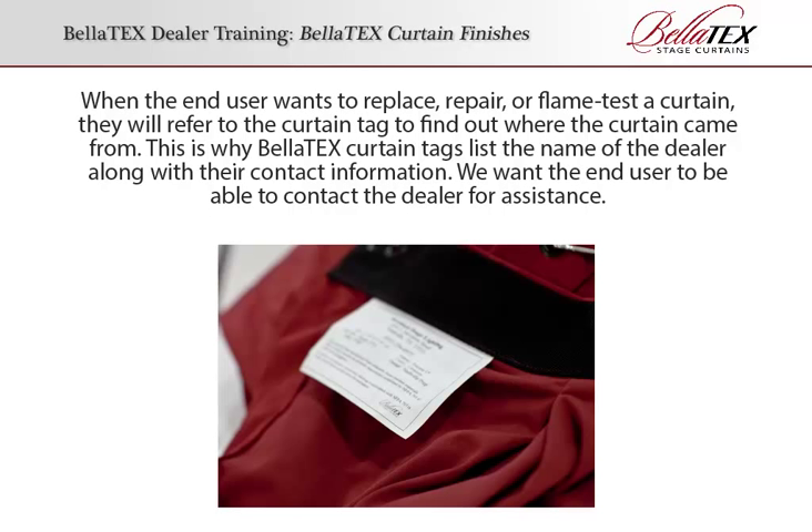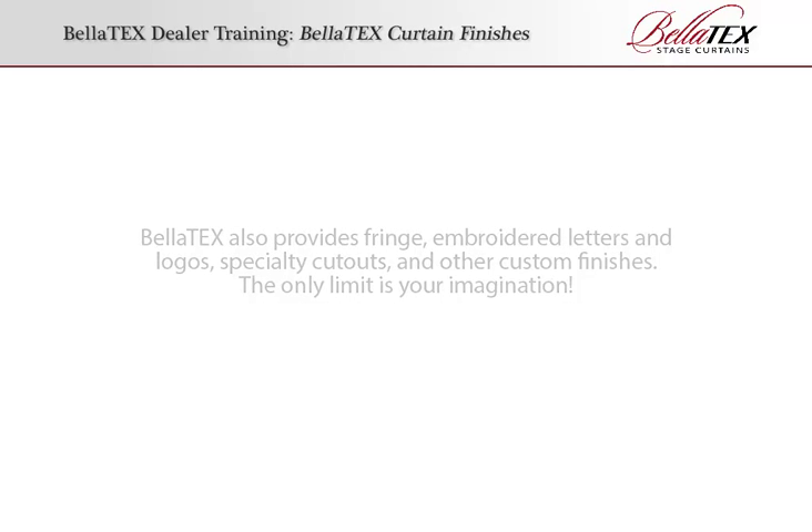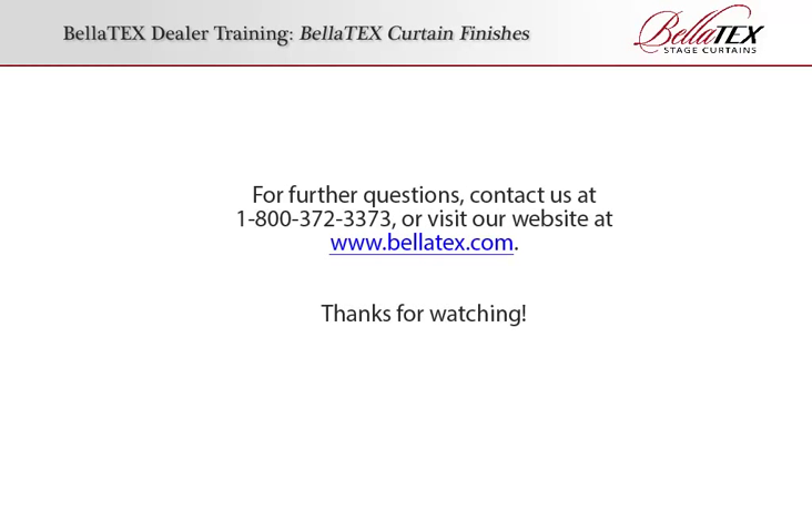We want the end user to be able to contact the dealer for assistance. Other Curtain Finishes: Bellatex also provides fringe, embroidered letters and logos, specialty cutouts, and other custom finishes. The only limit is your imagination. For further questions, contact us at 1-800-372-3373 or visit our website at bellatex.com. Thanks for watching!